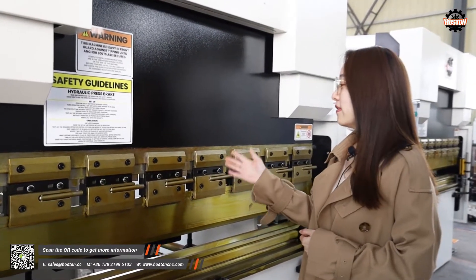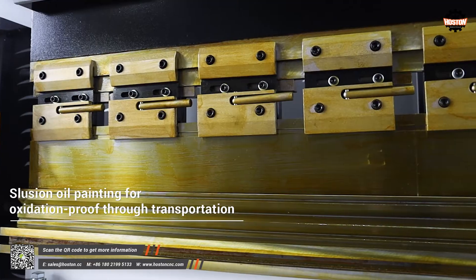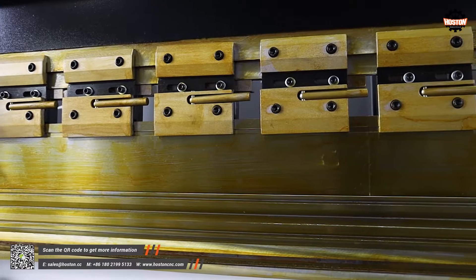After we paint the slushing oil on the surface of easily rusted parts, it will form the oxidation film automatically.